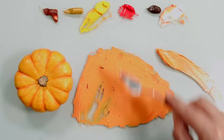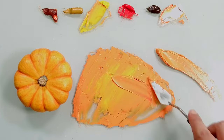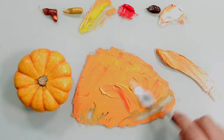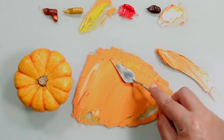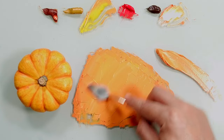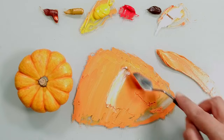We have too much paint, so we put a little bit of the paint out so we don't waste a lot. The excess paint we can put it away. More white, a little bit more white.